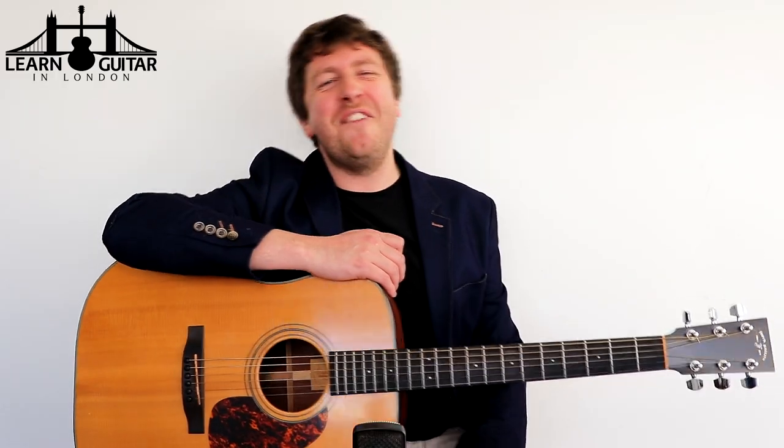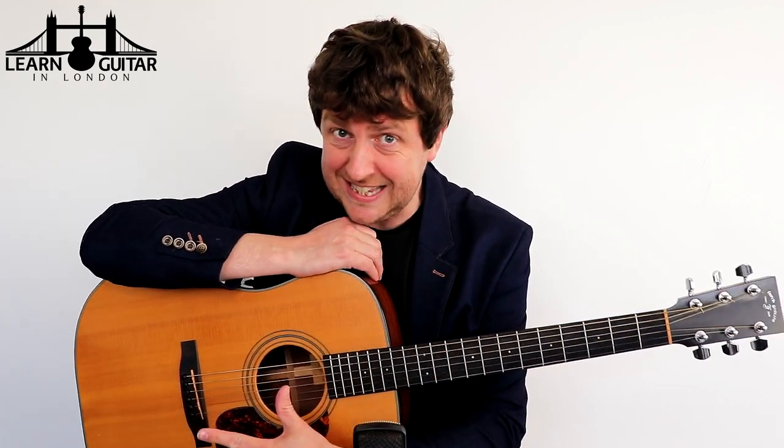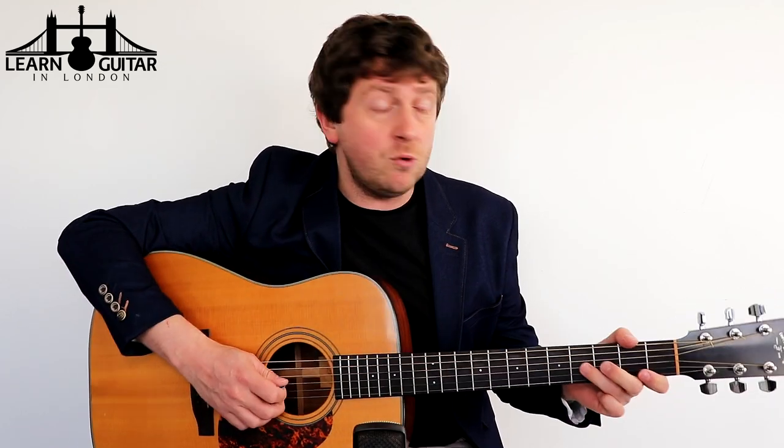Hey, Drew James here from LearnGuitarInLondon.com. I hope you're having a great day, it's good to have you with me. So I'm playing Don't Let Me Be Misunderstood, famously done by The Animals, I think probably in the 60s. It's just a great song that has stood the test of time and the message is still just as powerful now.